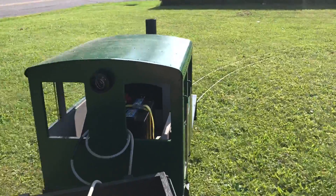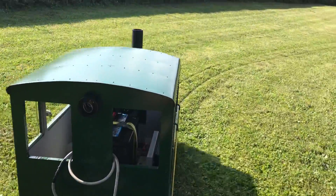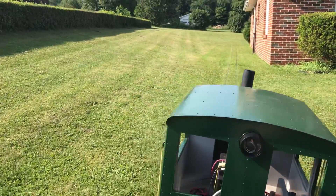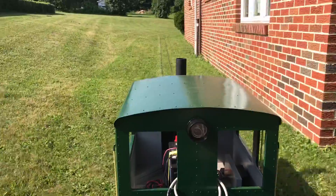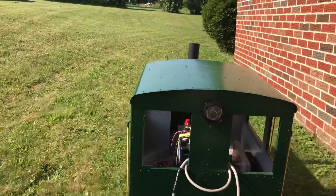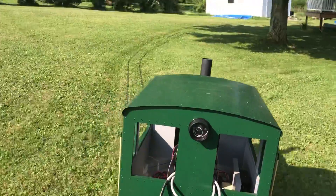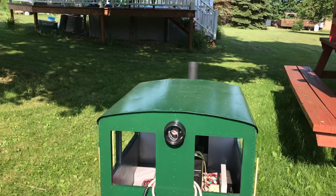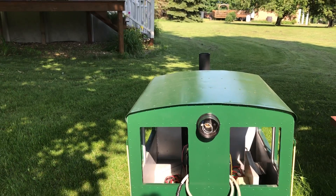I'm surprised we haven't had a derailment because of the heat — it's up to 94 today. I'm outside right now and I can't believe I'm even on this thing with it this warm out. There — we got it. And that's the railroad this year. This is where the track all comes apart into ten-foot sections. That's the end of the ride. Thanks for watching.